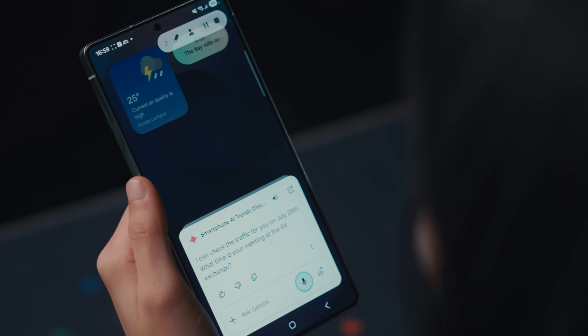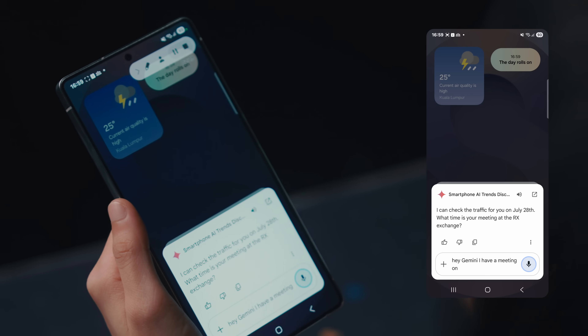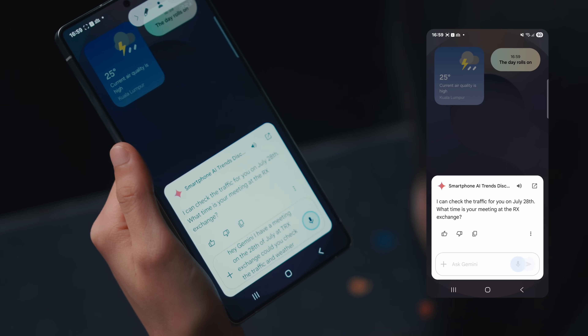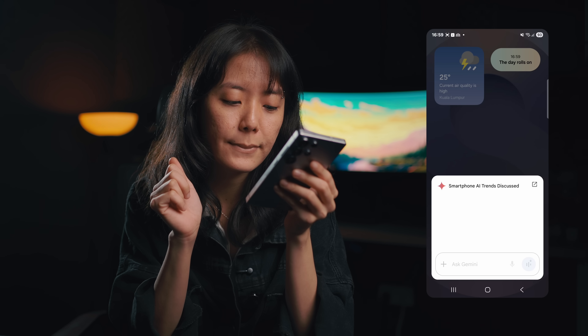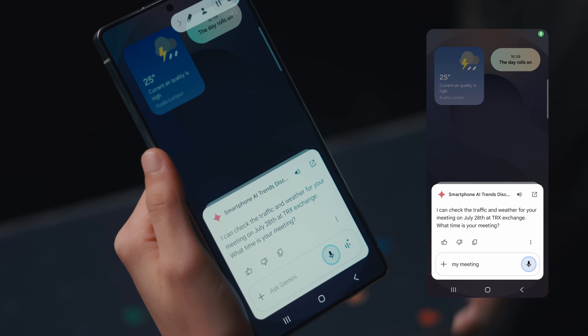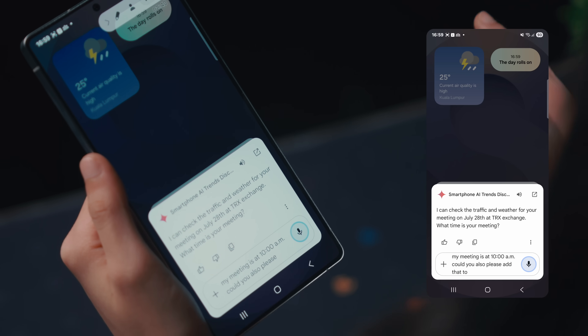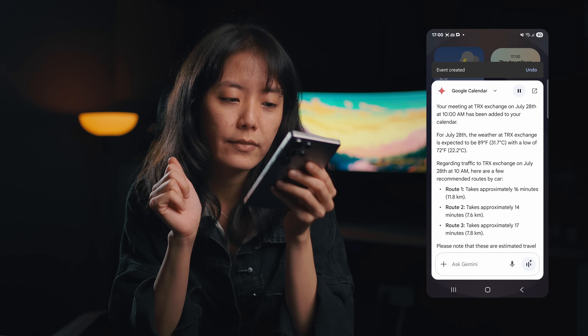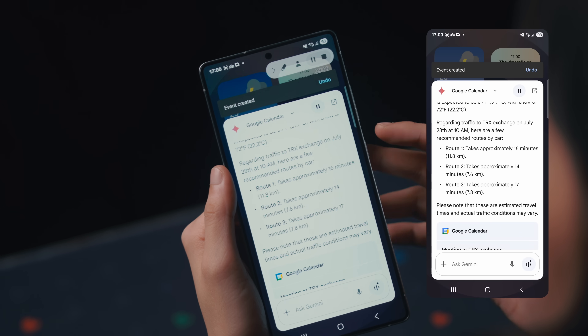Say you have a meeting or are planning for a shoot. You can easily say: Hey Gemini, I have a meeting on the 28th of July at TRX Exchange — could you check the traffic and weather for me? It replied: I can check the traffic and weather for your meeting on July 28th at TRX Exchange. What time is your meeting? My meeting is at 10am — could you also add that to my calendar? Your meeting at TRX Exchange on July 28th at 10am has been added to your calendar. For July 28th, the weather at TRX Exchange is expected to be 89 degrees Fahrenheit. It might sound simple, but the way it has made my work so seamless is honestly pretty impressive.